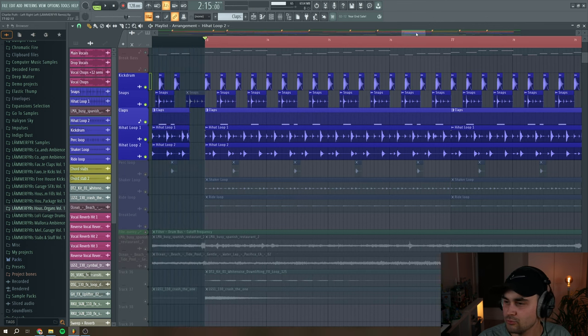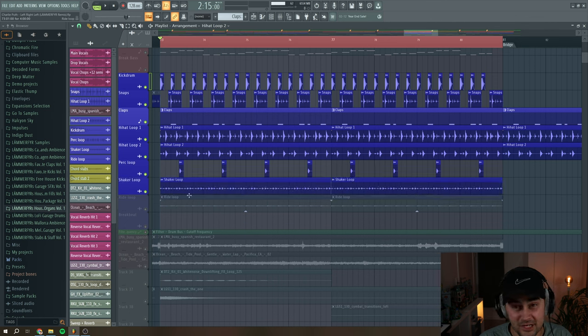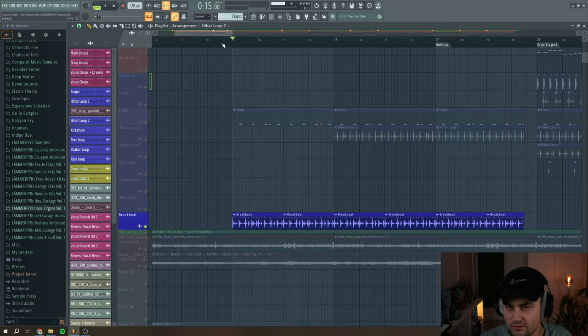Already a really solid drum group. Then I have this small perk thing, also just to drive a little more rhythm. Then a shaker loop — just a standard shaker loop from Splice. And then a ride loop. It's working really fine. These are mainly all of the elements I use for the drum loop. The last thing I have is a breakbeat used in the intro.